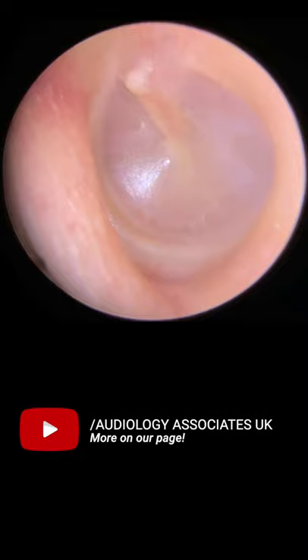Hi everybody, this is Rhys Barber from Audiology Associates. We thought we'd put a little video together showing the features we look out for in a healthy eardrum.